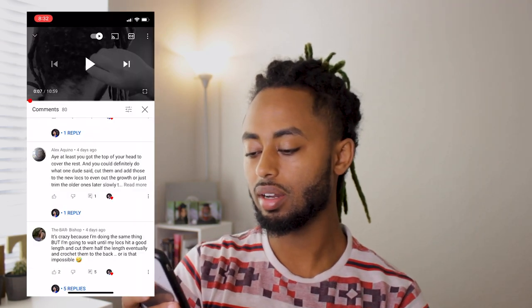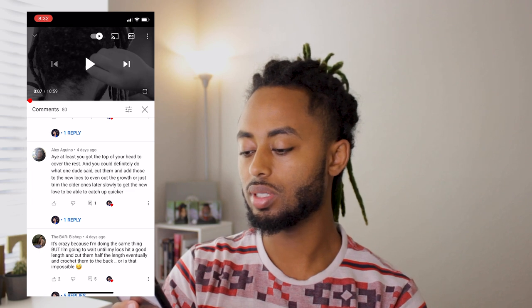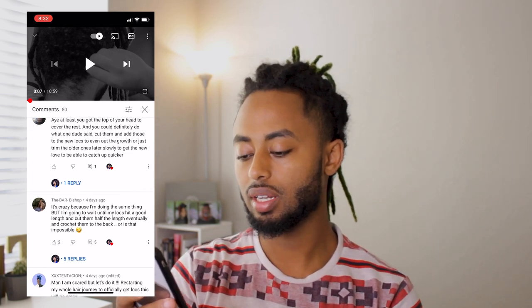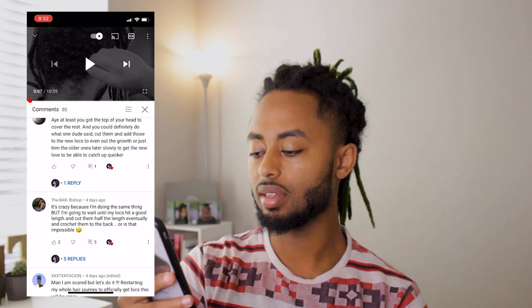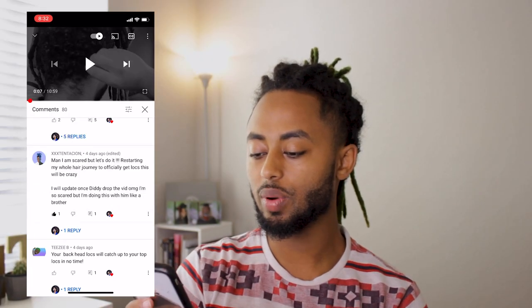Should I go for it? It will motivate you guys to get it done, because I needed a little bit more — you can call it advice — about what your thoughts are, because this journey is going to be done together with the set I have right now. At least you've got the top of your head covered. You can definitely do what one dude said: cut them and add those. Then Bar Bishop said it's crazy because he's doing the same thing, but going to wait until his locks hit a good length, cut them half the length eventually, and reattach them back. That is definitely possible. I'm scared, but let's do it.